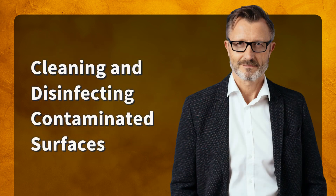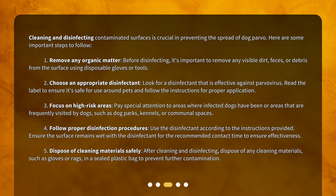Cleaning and disinfecting contaminated surfaces is crucial in preventing the spread of dog parvo. Here are some important steps to follow. Step 1: Remove any organic matter. Before disinfecting, it's important to remove any visible dirt, feces, or debris from the surface using disposable gloves or tools.